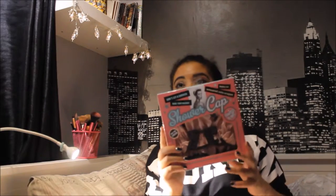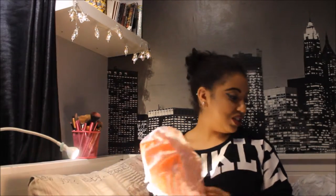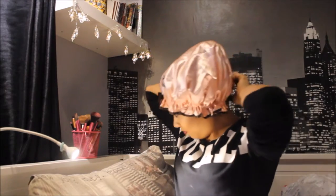Right, before I take my makeup off, I'm going to try out this shower cap from Soap and Glory. I've always had trouble with shower caps fitting over my hair because I've got afro hair, so I decided to buy this one. It was £6.25 in Boots. It's quite nice and silky. I'm just gonna put this on and see if it will fit over my ponytail first of all. It fits my head really well — usually I buy shower caps in Primark and they're too small for my hair.